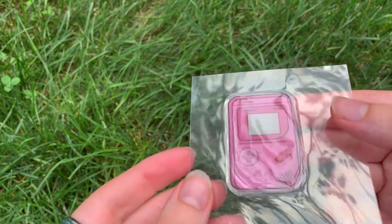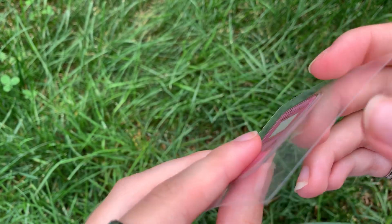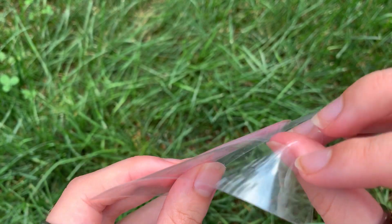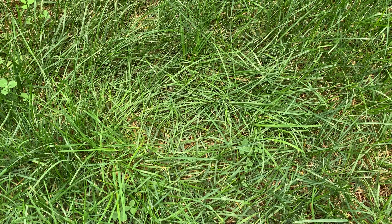The last thing I got in this sample pack was the epoxy sticker. I really enjoyed these stickers because they bounce off whatever surface you put them on. Everything so far was really well made and the printing was phenomenal.